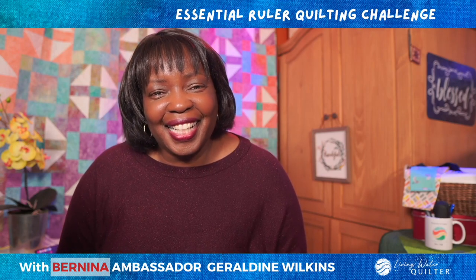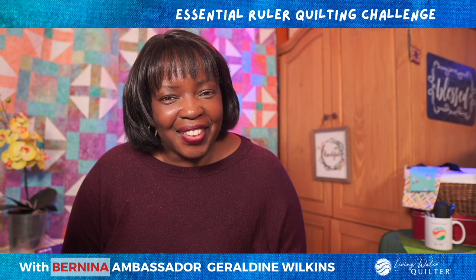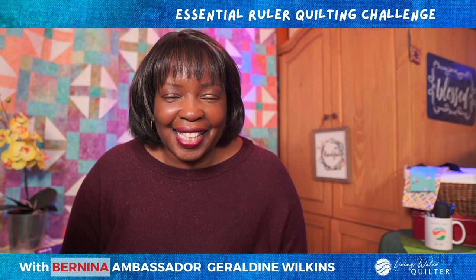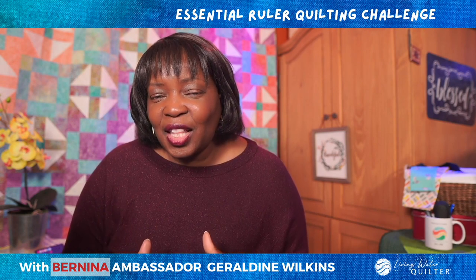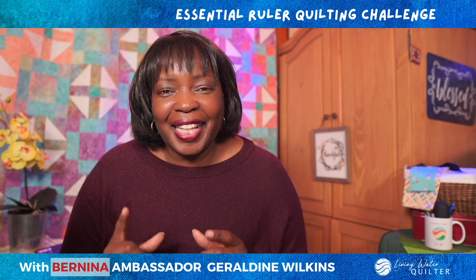Hello, this is Geraldine Wilkins, the Living Order Quilter and Bernina Ambassador. This is the Essential Ruler Quilting Challenge. We are in week four and we are using the Squiggle Ruler from the Bernina Essentials Ruler Kit.